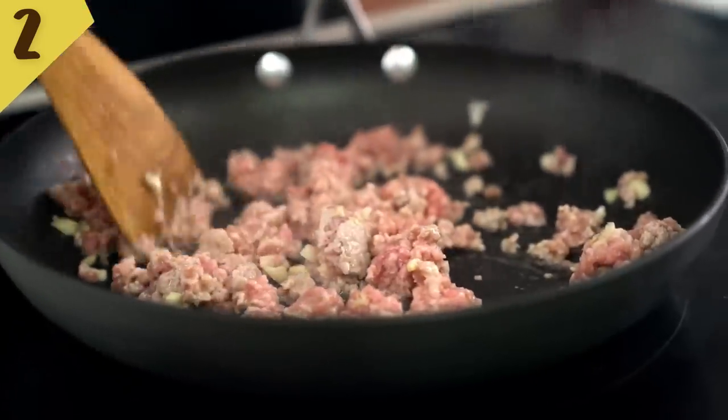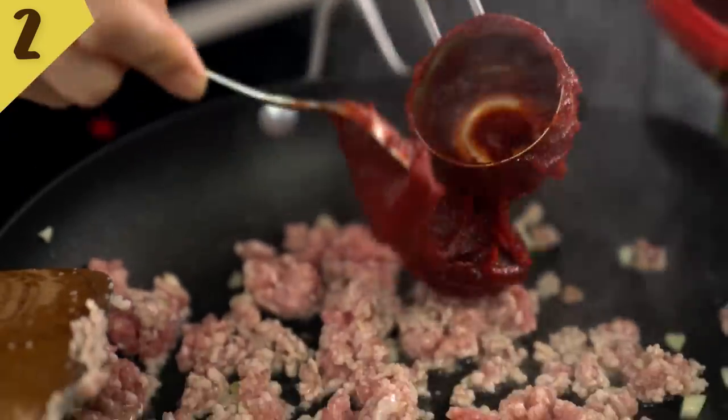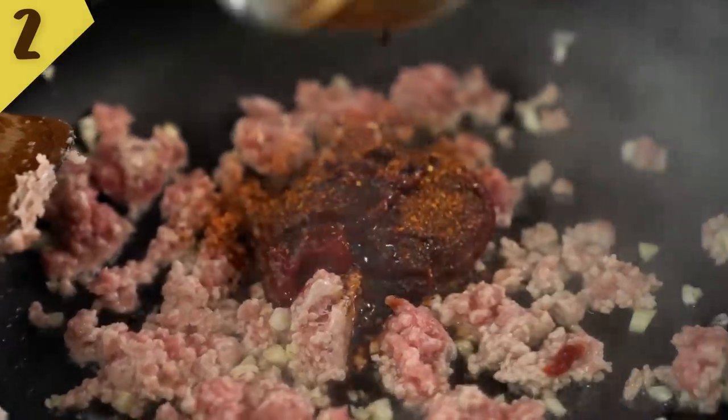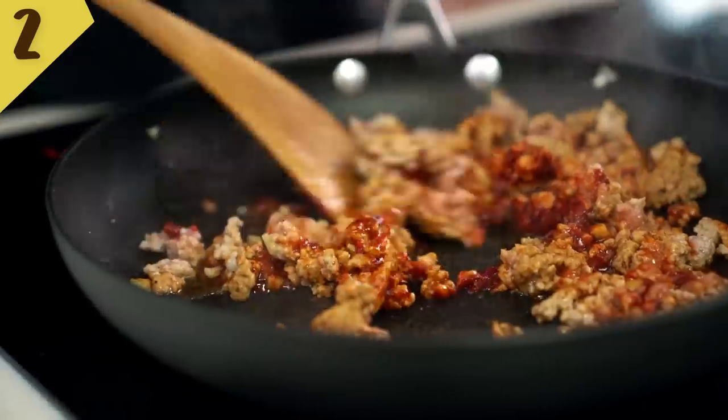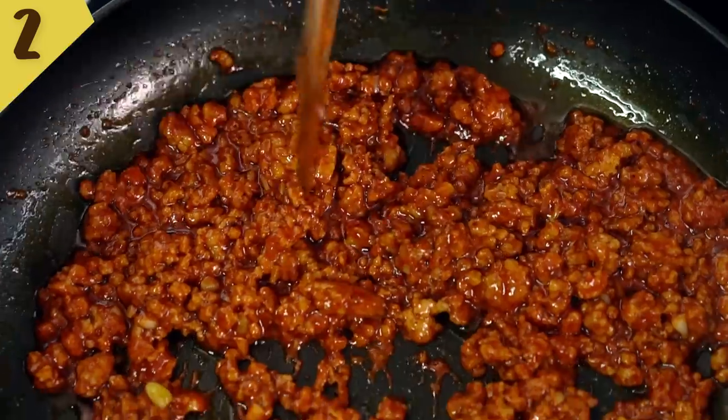Time for special ingredient number one: I am using some Korean gochujang chili paste. It's a fermented chili paste and it's not super spicy, so don't be too worried about that. It adds a really beautiful, almost smoky chili flavor. Now because the gochujang isn't incredibly spicy and I like things incredibly spicy, I'm going to add a little bit of chili powder — that's completely optional. Then I want some soy sauce as well. The color of that pork is brightening up my day. Once that pork is cooked, just set it aside for a little bit later.